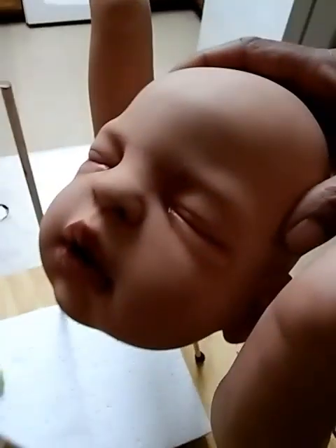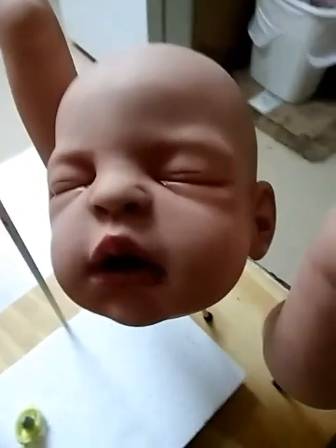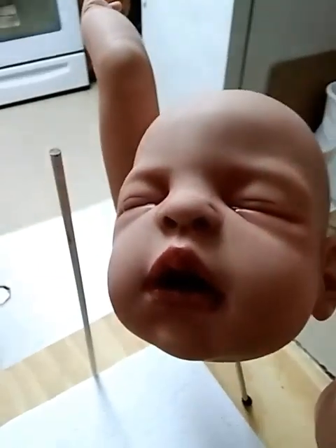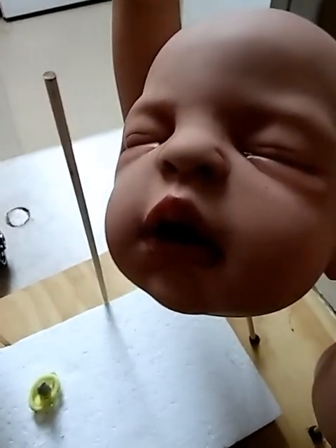Anyway, just wanted to get on here and let you guys see the baby boy — he is coming along great. Look at that detail on his face, I love that! And you guys, this kit is so easy to paint, and it's even going to be easier to root. Just wanted to share what I was doing — thank you guys for watching, don't forget to like and subscribe!